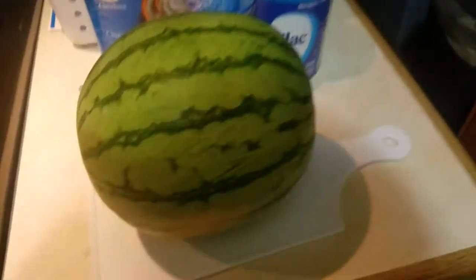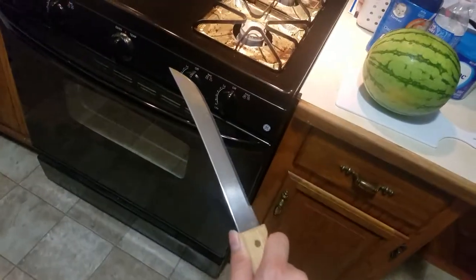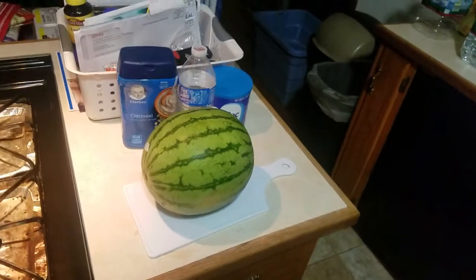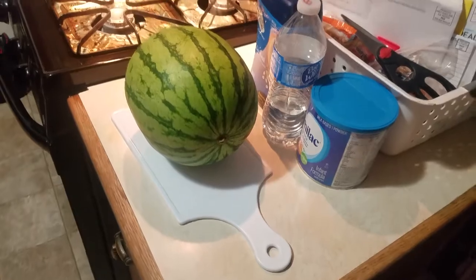Number one, you want to make sure you have your watermelon, alright? And then number two, you pull out your samurai sword, and then you karate chop! Karate chop!